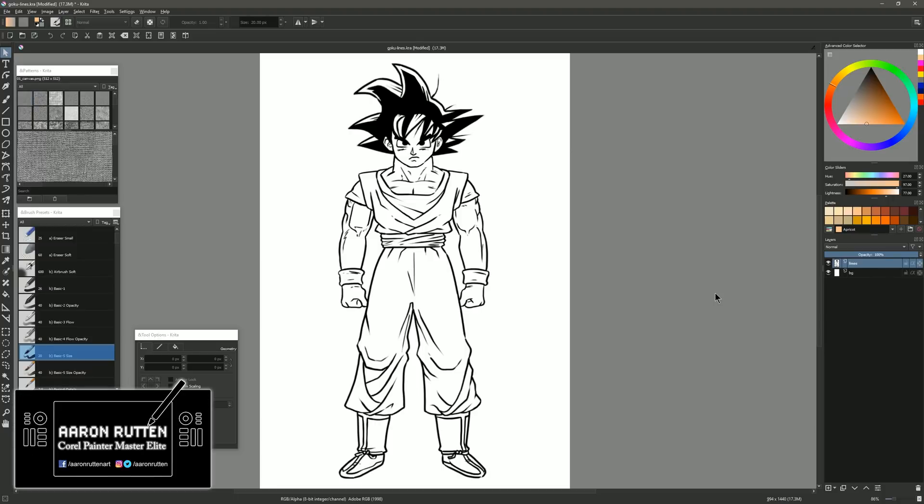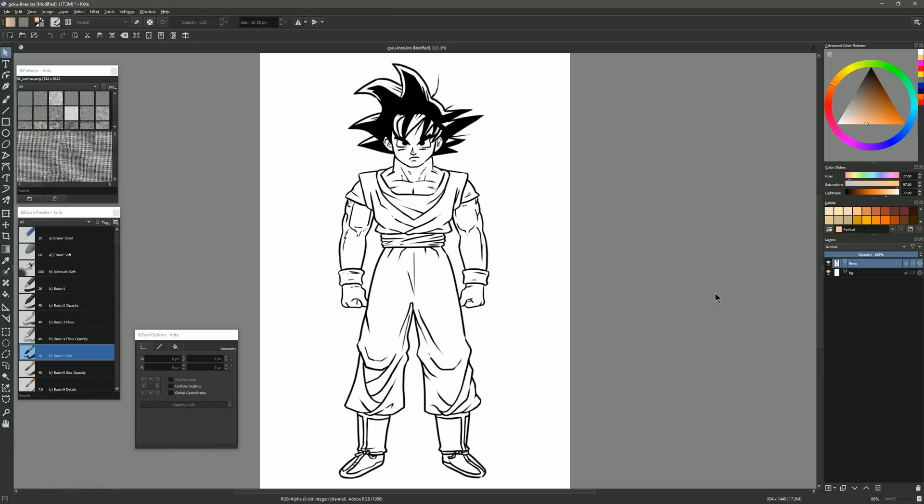I'm digital artist Aaron Rutten, and it is my mission to help artists like you enjoy digital art and learn some new skills along the way. Today I'm going to show you a quick and easy way to color your line art using Krita.